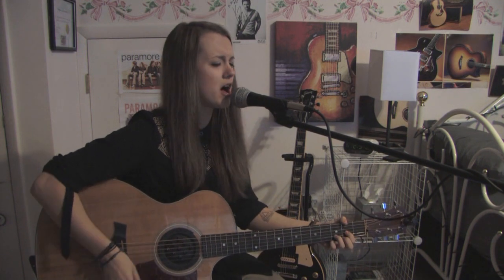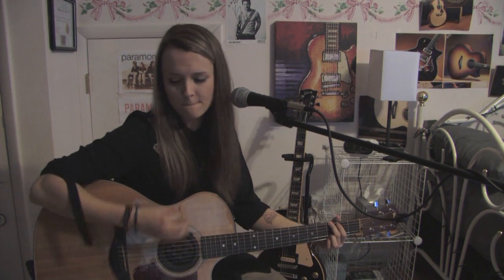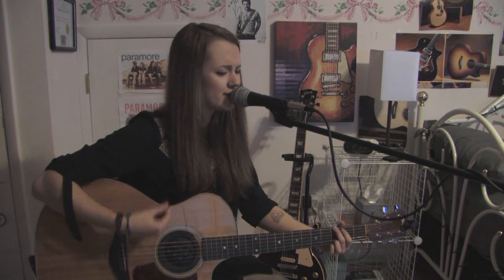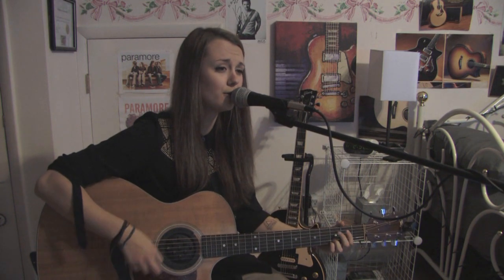Let's sing. [singing] It's been a long day, living in a rest seat. And there's a freeway running through the yard. All the bad boys don't even miss her, all the bad boys are breaking her heart. And I'm free, free-falling. Now I'm free, free-falling.